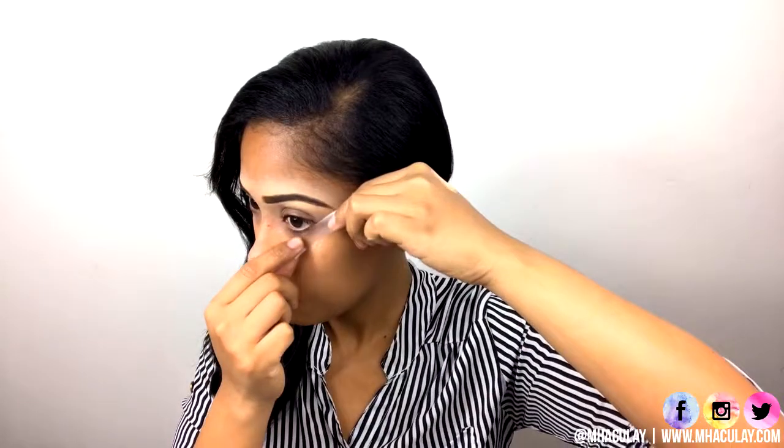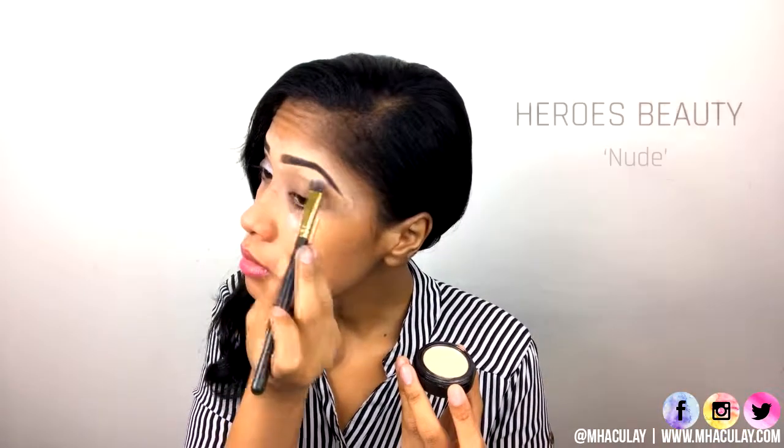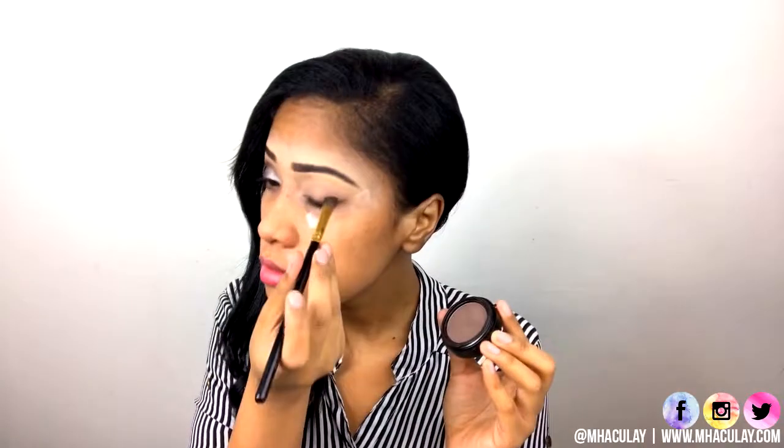Take a small blending brush and blend everything out. I'm applying invisible tapes on the sides of my eyes to keep the eyeshadow edges clean. For the base, I'm applying the nude eyeshadow just to set the concealer that we applied previously. Apply dark brown eyeshadow on the crease and the outer V and blend.